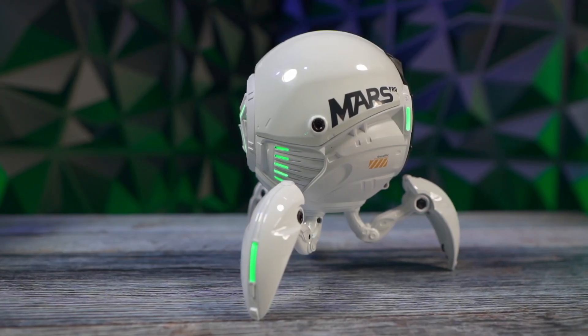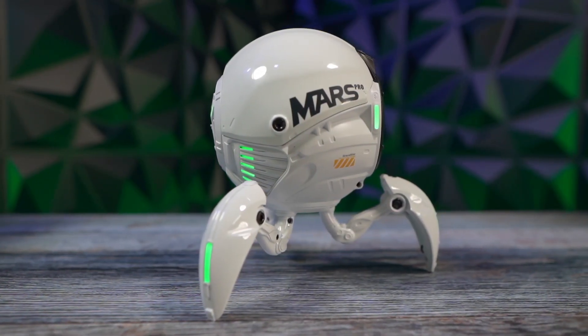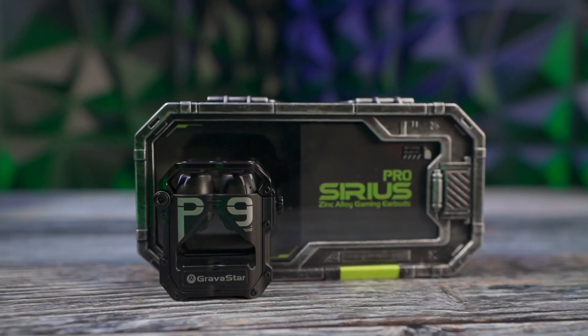Hello, this is Ricky the YouTube Tech Guy. Today we are taking a look at an old friend of the channel, Gravistar. We did review them three years ago when they were still on Indiegogo, and now they've sent us two new products to check out. First we have an upgrade of the old speaker, the Mars Pro, and then we also have some earbuds called the Sirius Pros — all metal build, all great looking.